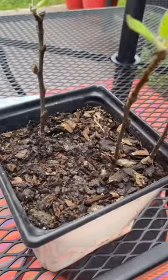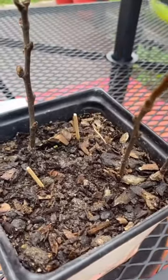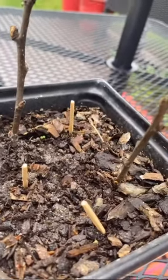Did you know that matchsticks make great fertilizer? Just put them in your plant, stick them down in there. Don't use used or burnt matches. Water your plants as usual.